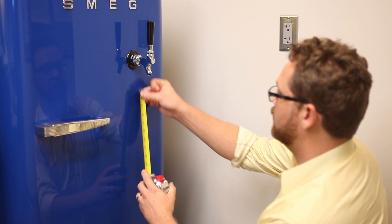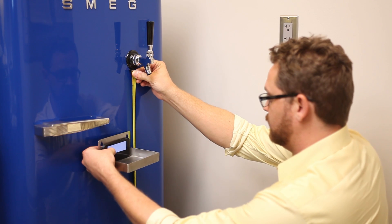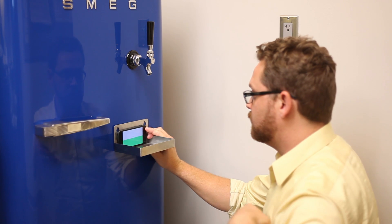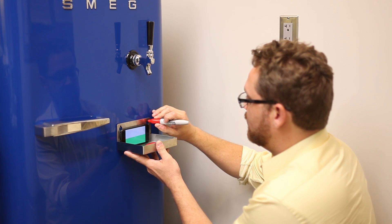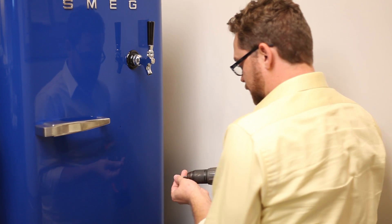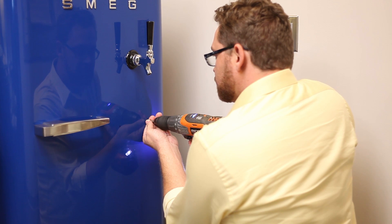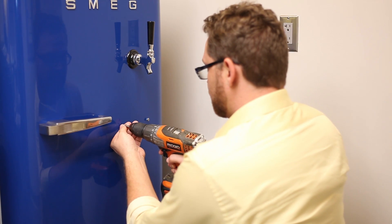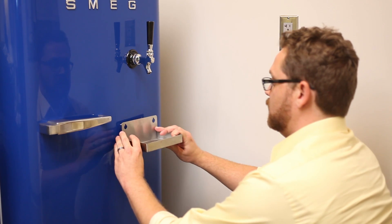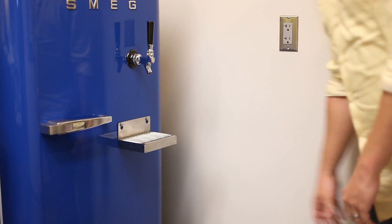To do this, measure your preferred drinking glass — we used a pint glass — and then add a few more inches and measure the distance down from the faucet. Then, using a level, place the drip tray where you want it and mark where the screws should be located. Move the drip tray out of the way and drill the screws into the fridge, but not all the way — leave about a quarter inch or less between the screw head and the fridge. Then place the drip tray onto the screws. You can then tighten if you wish, or leave it loose so removal for cleaning purposes is quick and easy.